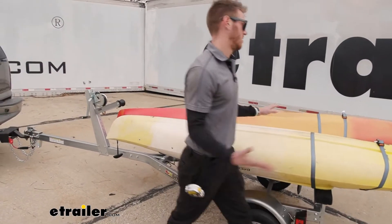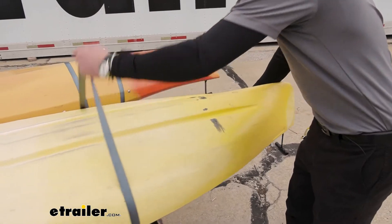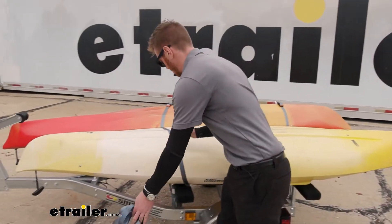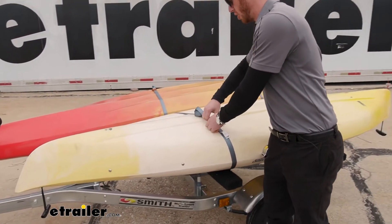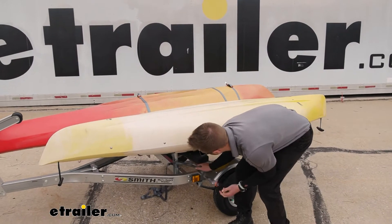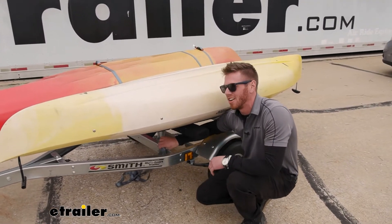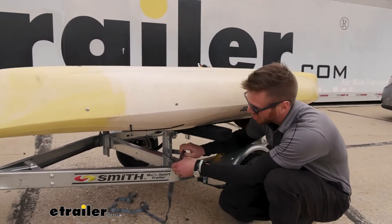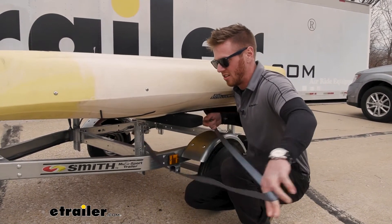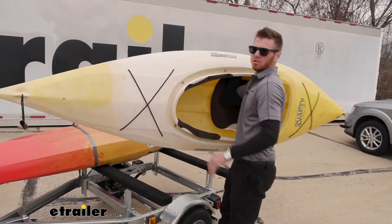I'm going to take the boats off, but just look how much easier it is than having to do it on the roof. I usually carry my kayaks on the roof, but with this it's a lot easier because you don't really have to lift it up hardly at all. After a whole day of kayaking, your arms are dead, and this way you don't really have to do a whole lot to get everything off — it's a lot quicker, a lot easier. You can even have your kiddos put it up on here. It's easy and simple. So I'm going to take the rest of the stuff off so we can get a closer look at the trailer.